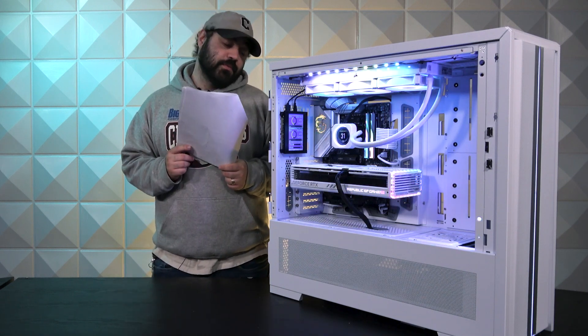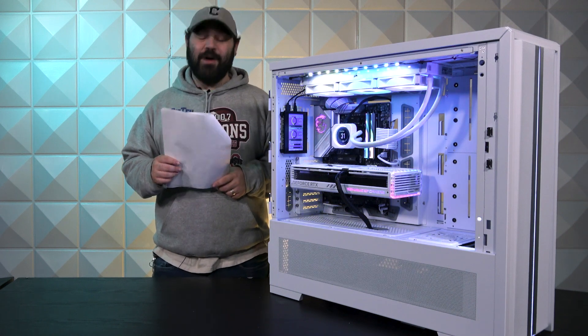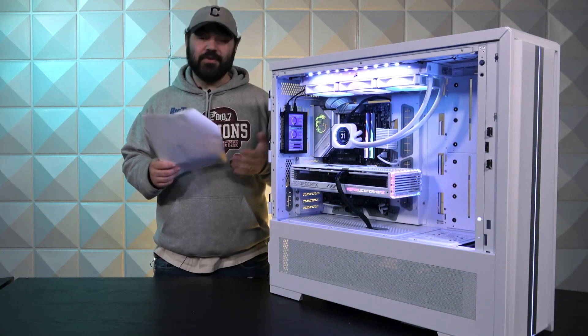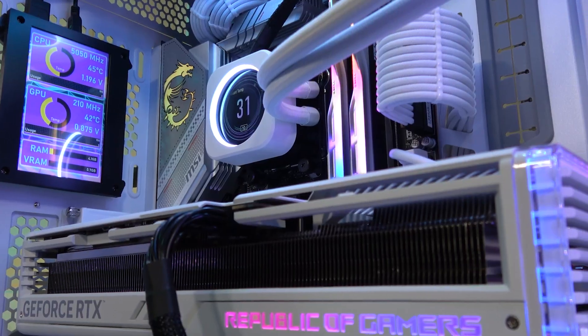Moving on to the GPU, we have a 4090 — it's wild. It's the Asus ROG Strix White Edition, even more wild. They need no introduction. If you can get your hands on one, I mean, they're behemoths, they're beasts. What more do you want me to say?